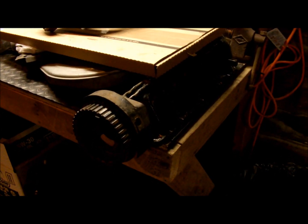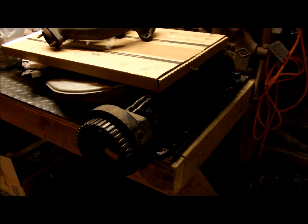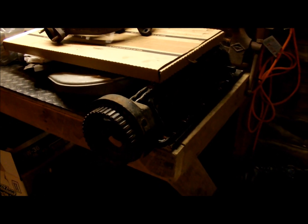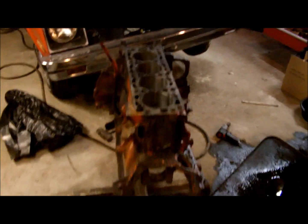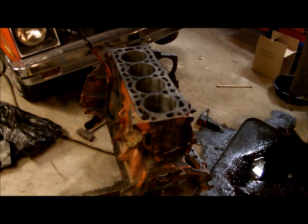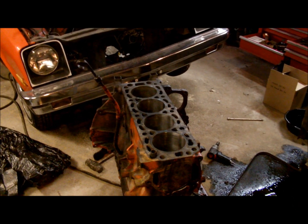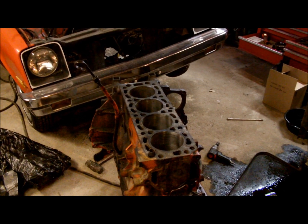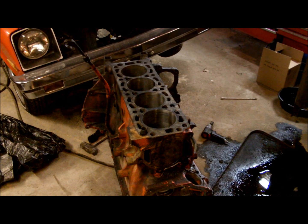Everyone that seems to be making power with these cars — and I use the word 'power' loosely — is revving them to the moon. So that's the first step in this. Before we pulled the motor we did a compression test: cylinder 3 was down to 90 PSI, cylinder 4 was 120, and cylinders 1 and 2 were at 150.